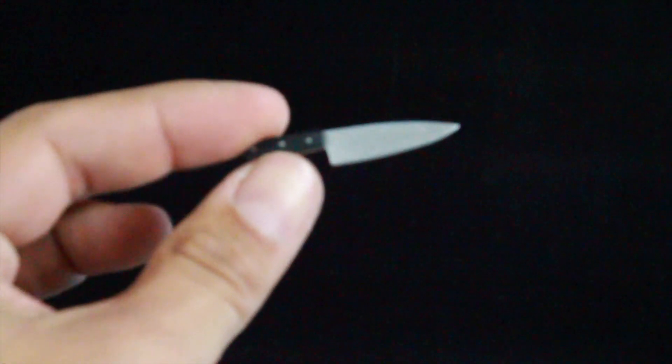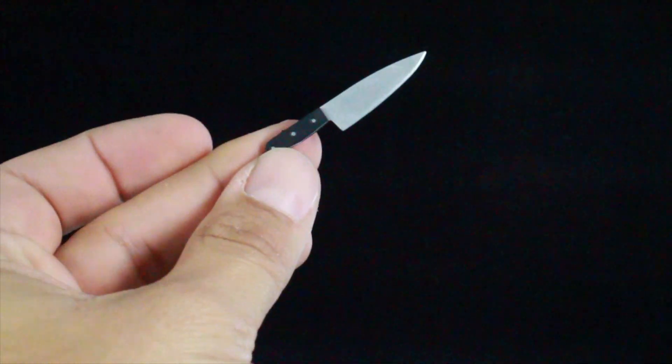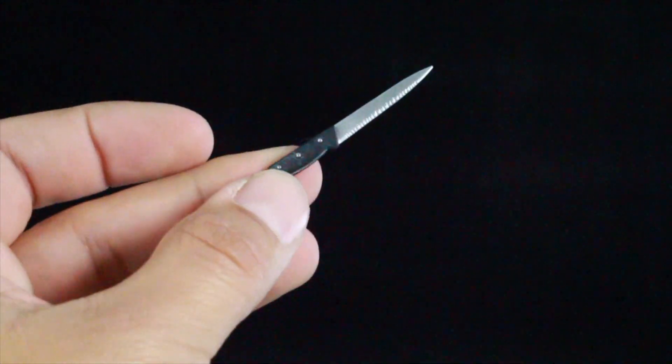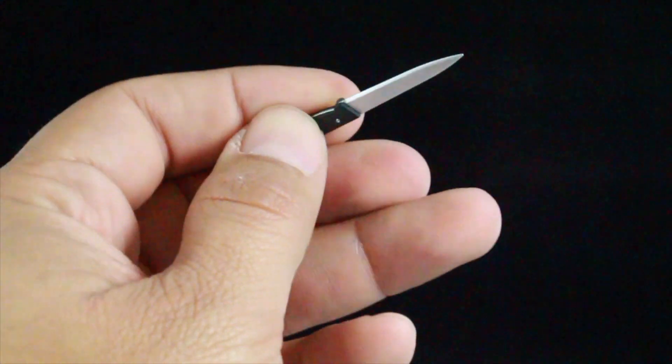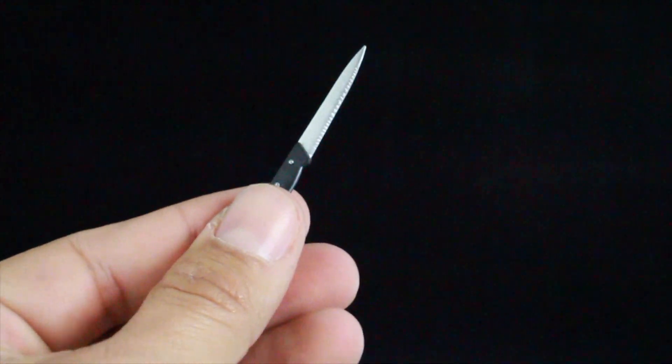There are tons of accessories so let's run through them. You get two different kitchen knives — this first one looks pretty good and is probably reused for a lot of other figures. Then you have this second one which is a little different: the blade is a lot thinner and the handle is right there. So two different knives in the set.